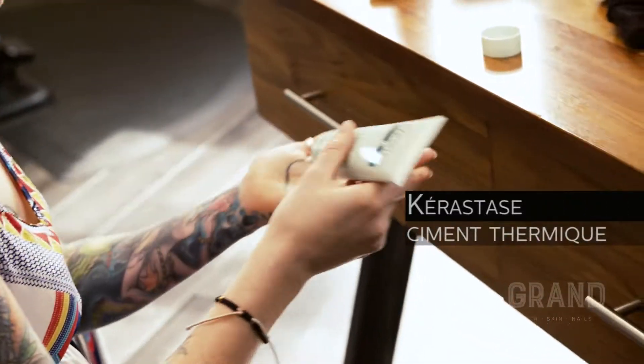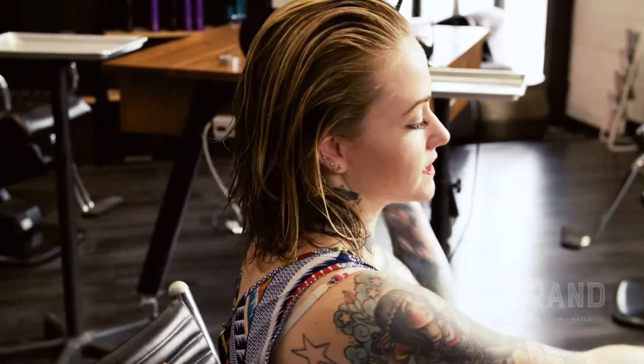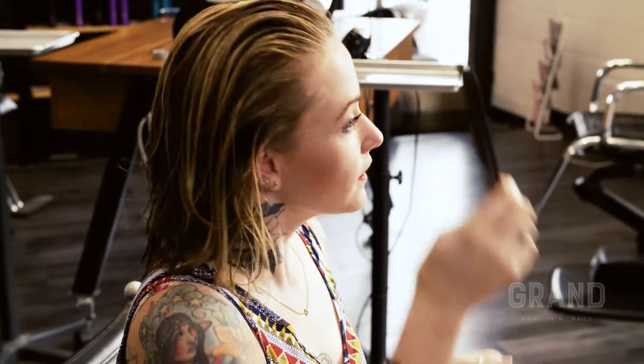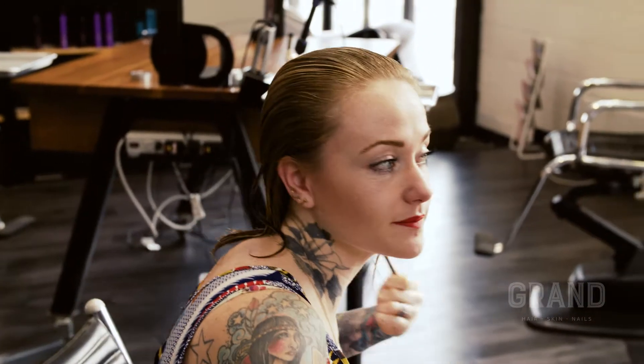I'm going to start with applying a leave-in conditioner that's also a heat protectant, and that's the Simant Thermique from Kerastase. I'm just raking it through the ends of my hair, trying to get it evenly on each hair, and then slowly working it into the roots. Then I like to use a fine-tooth comb to comb through my product so that it's getting even more evenly down each hair shaft, because it's important to protect all of it.